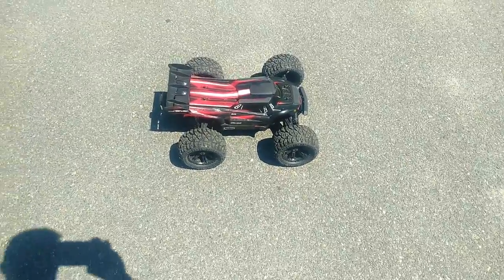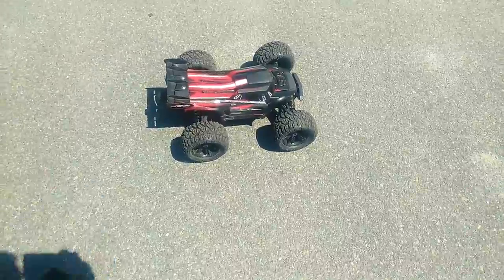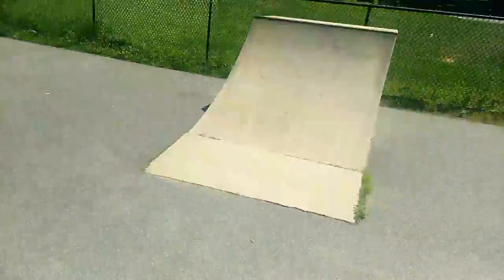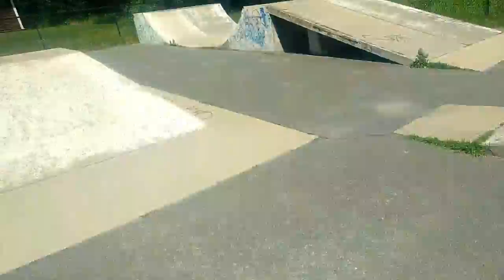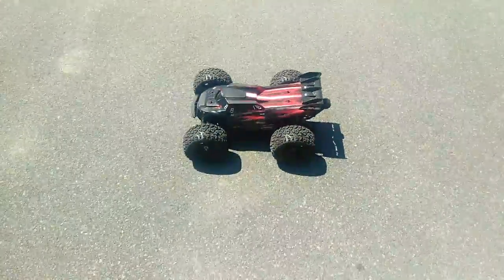What's up guys, back at you with another video. The BE6S is running 250-size, 3300mAh Gens Ace packs. We're at the skate park — half pipes, quarter pipes, drop-ins. We are here now.